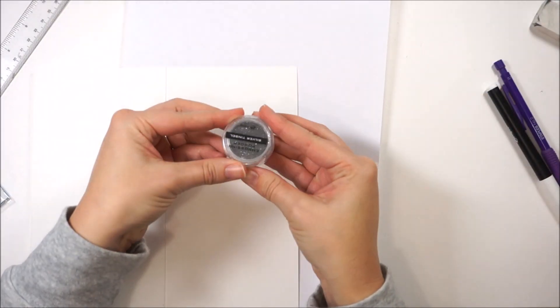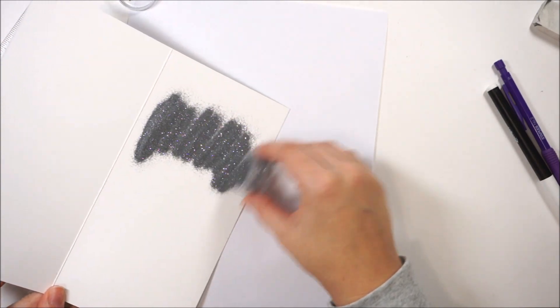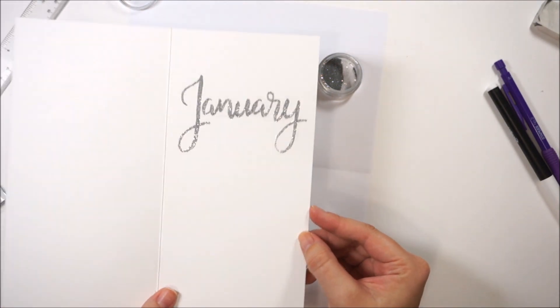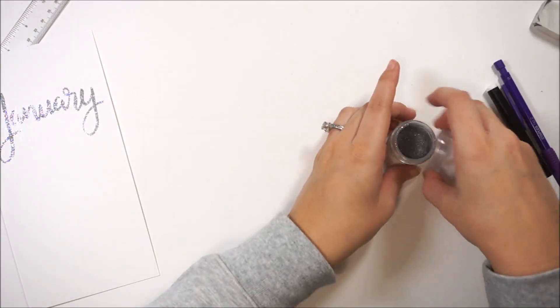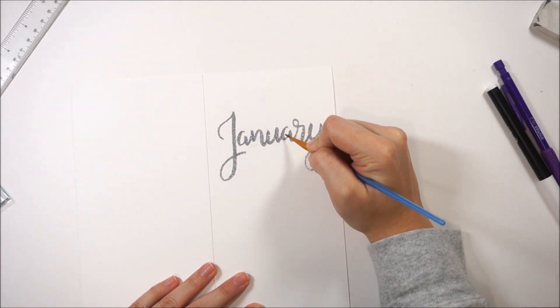I'm going to cover this with the new Silver Tinsel embossing powder, which is a silver sparkly embossing powder. I will link all the products that I use down below — most of these are new ones from the Letter It line that were sent to me by Scrapbook.com, so thank you. I thought it'd be really fun to show you some different ways to use them.